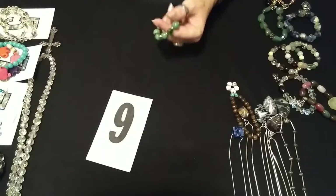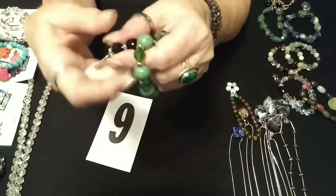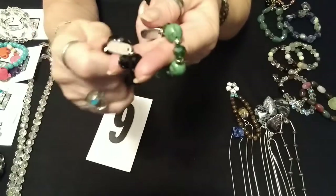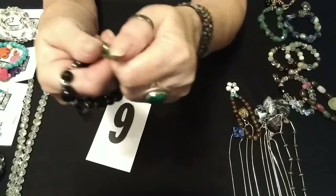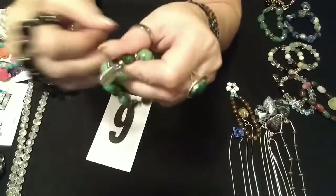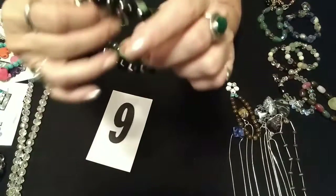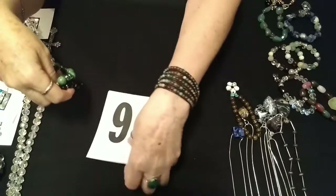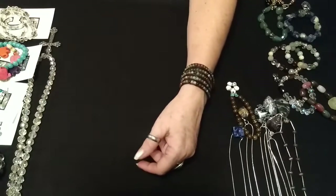Number nine is a set of two charm bracelets. This one says "grateful" and it's got the little dangle. I'm not sure if these are dyed halite — I just can't tell. This one says "blessed." So we have the blessed and the grateful, and I put just little rounders in between. That is number nine, and those are $4.